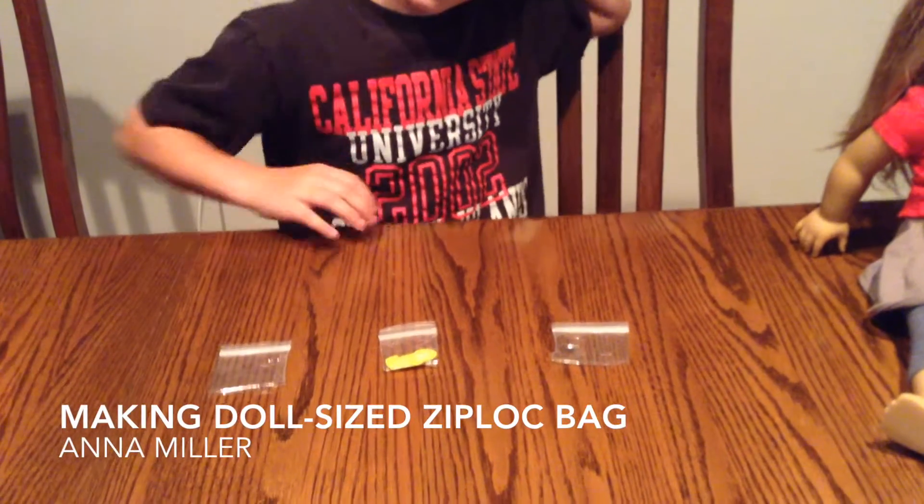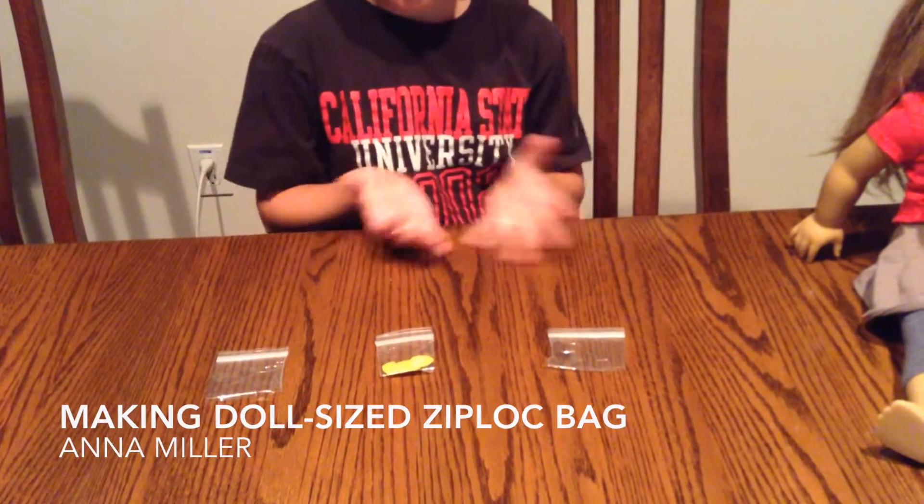Hi, my name is Anna and I'm going to show you how to make small Ziploc baggies for an American Girl that really open.